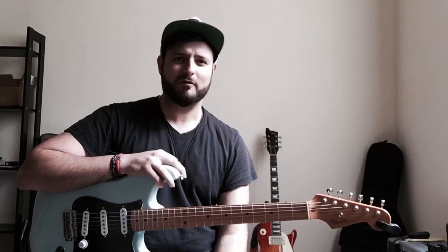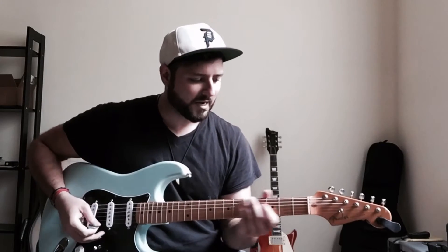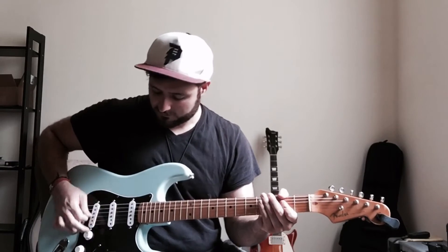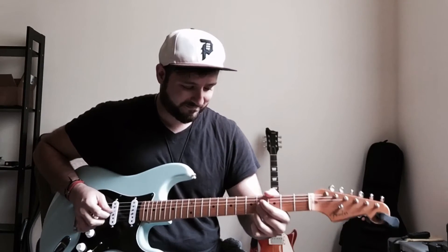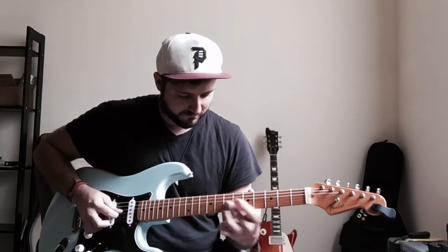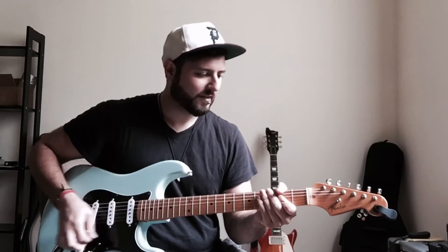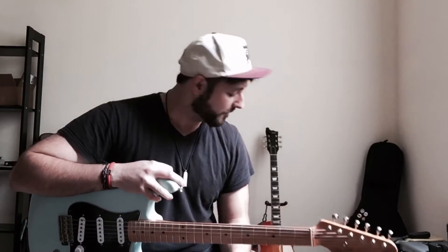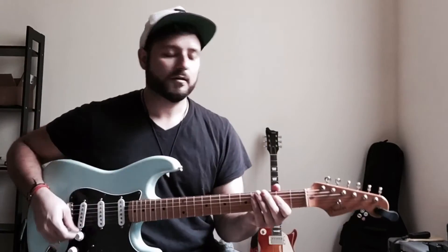Really the only difference between this and a cable that I've seen so far is just a little bit of a volume difference, which isn't really a big deal. I just adjusted the master on the amp to compensate. And it just still sounds great to me. I'm going to put a little bit of overdrive on, just engaging the Rook Royale.